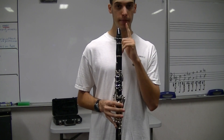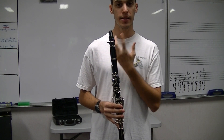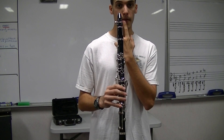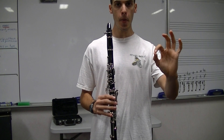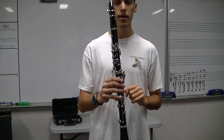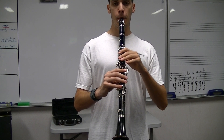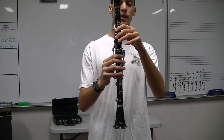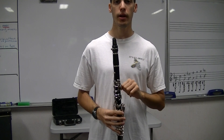Again, if it's squeaking or not coming out, we're probably biting too much. If you hear all this air leaking out the side, your embouchure is too loose. Make sure the bottom doesn't bite — open that jaw. My left hand was over my keys but I wasn't pushing any keys; it was just kind of hovering over them.